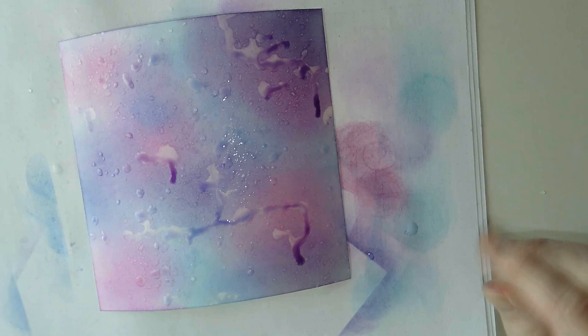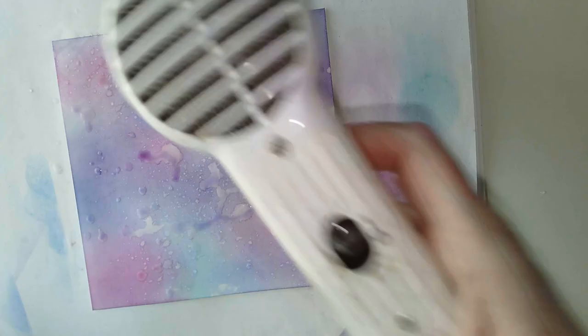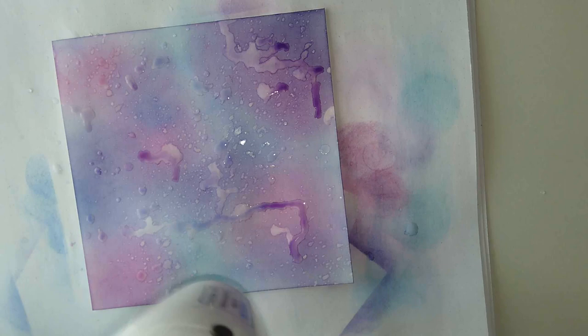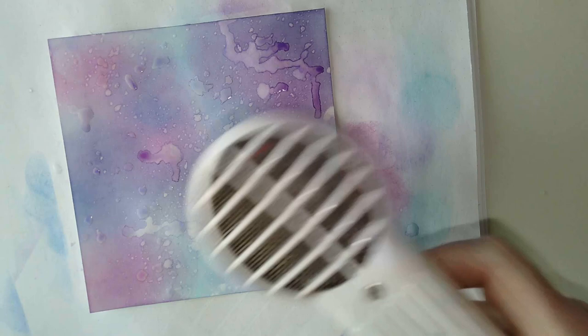Bear with me while I dry this. Luckily the heat tools aren't too noisy - embossing tools are incredibly noisy. The other advantage of doing this is it gets the Distress Ink to sink into the paper. These little marks here are unusual sizes and shapes, but I'll work with those because they'll become part of the overall pattern.